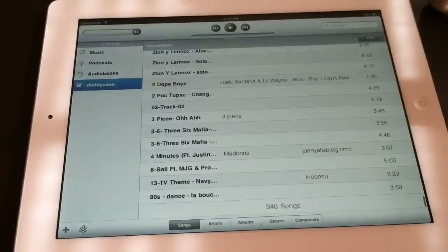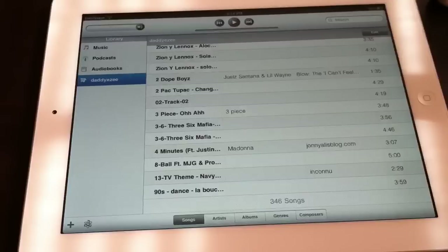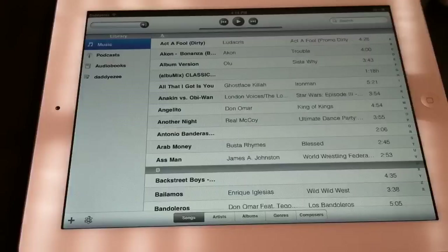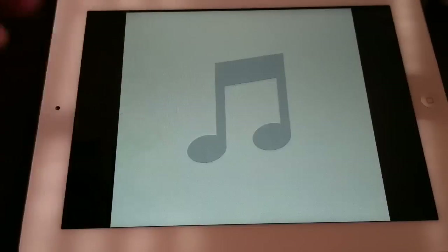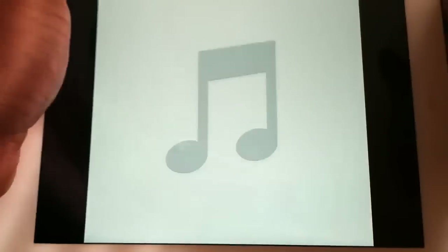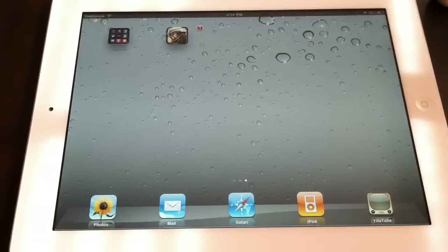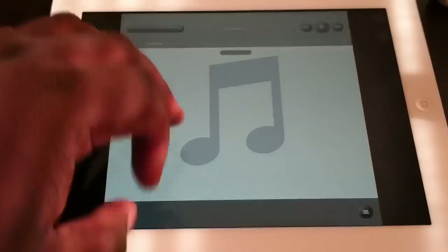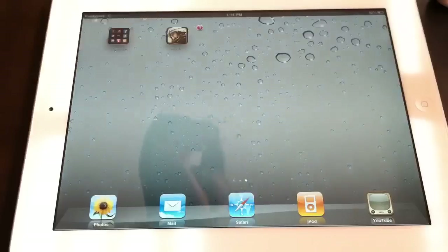So let's go to iPod real quick. As you can see, I've got a lot of music on it. Let's zoom in — let's see, I want to play a little bit of that. You got that right there, flip it around. And if I don't want to do that anymore, I force it out, hit it, stop it, and pinch to zoom back out.